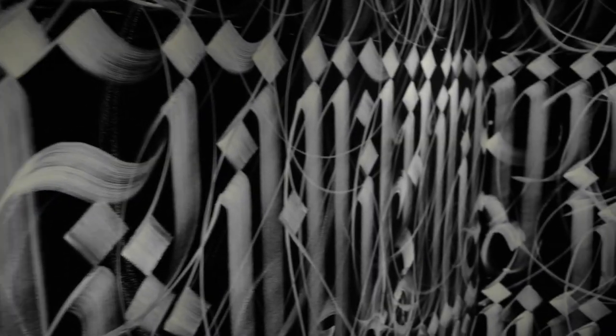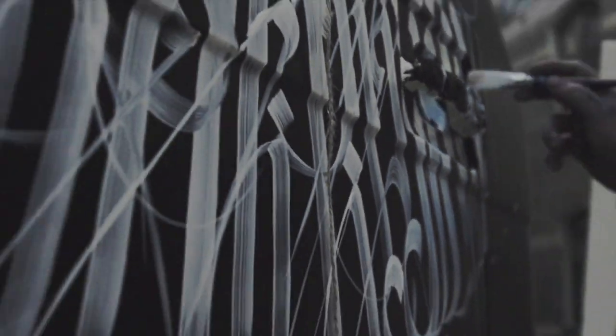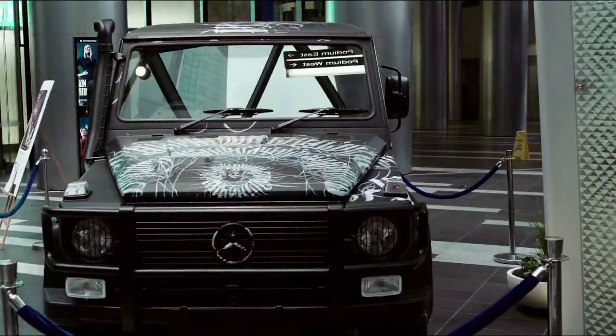I've done some big projects over the years. I've done some stuff with Nike. One that's probably more in line with this project is I painted a G-Wagon for Mercedes-Benz.